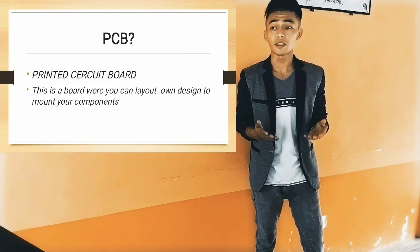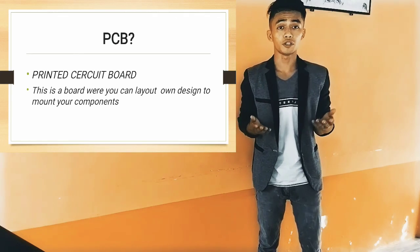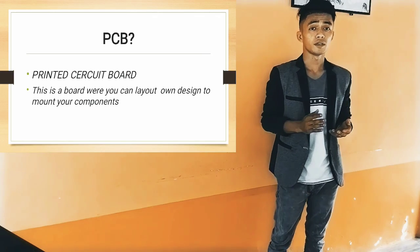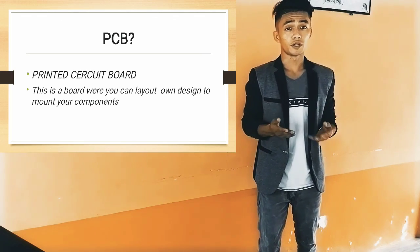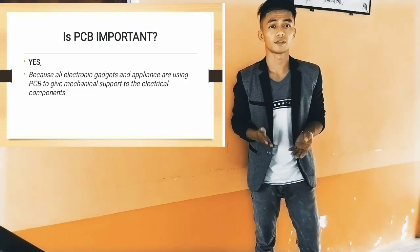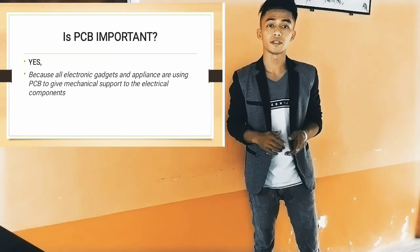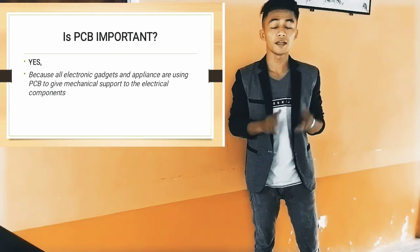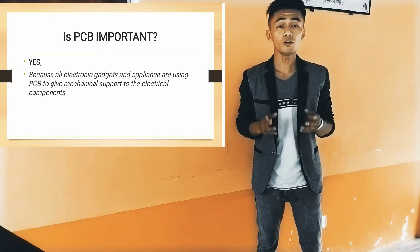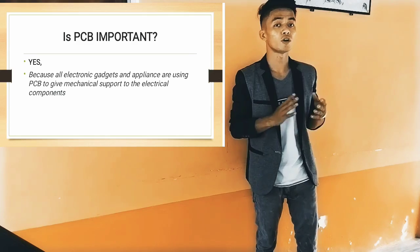What is a PCB? A PCB is a printed circuit board. This is a board where you can lay out your own design to mount your components. Components are the smallest part of a gadget or appliance. Is PCB important? Of course, yes. Because all electronic gadgets and appliances are using PCB to give mechanical support to the electrical components. PCB is the one that can support and hold the components.